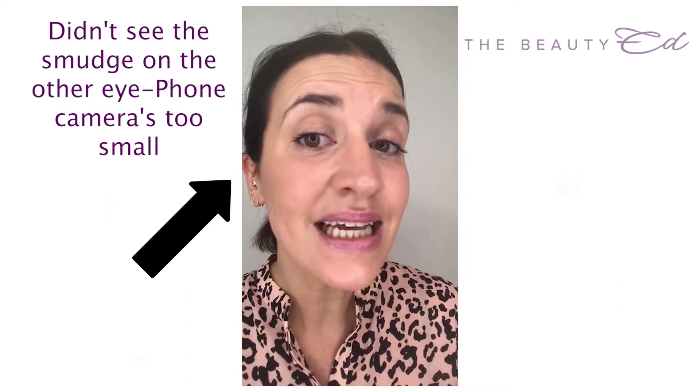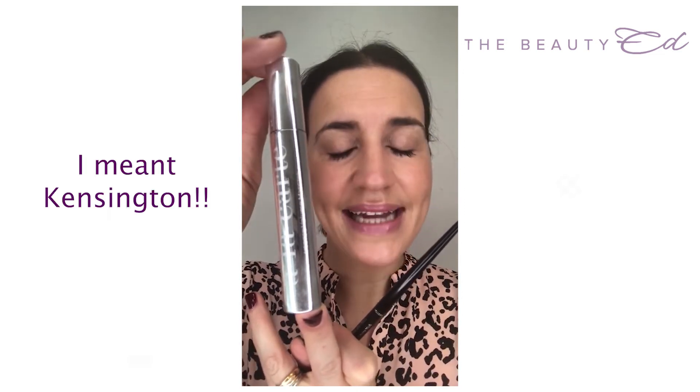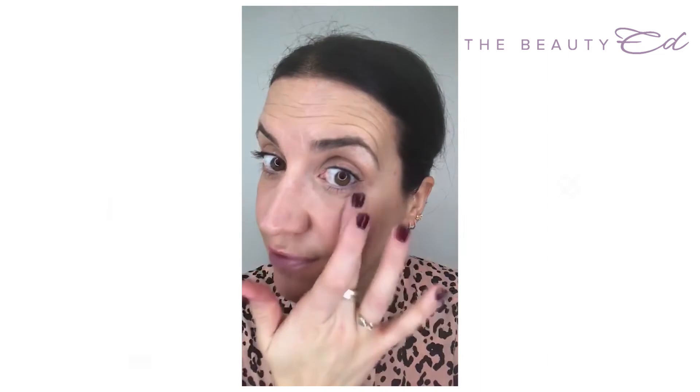Because my mum rang and interrupted the video, the video stopped and because I'm a novice at this, I didn't realise. So I've already put my mascara on and it wasn't filmed. I've also put my lipstick on and done my eyebrows — I'll quickly tell you what I've done. I've used this Cosmetics à la Carte mascara — their Intense Volume Black mascara. Cosmetics à la Carte are a shop in Knightsbridge and they also have an online store. I applied just one coat because I didn't want it to look too dramatic.